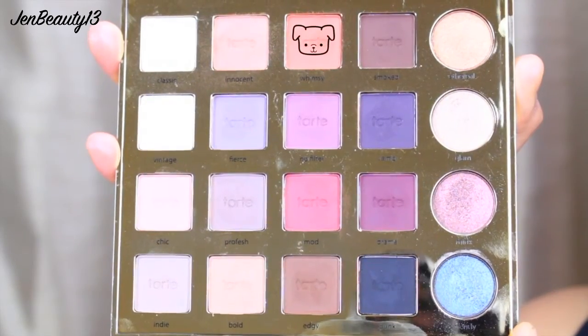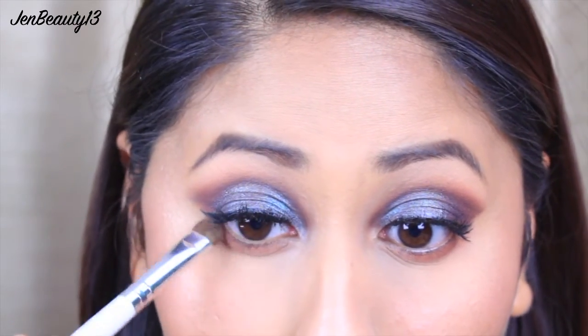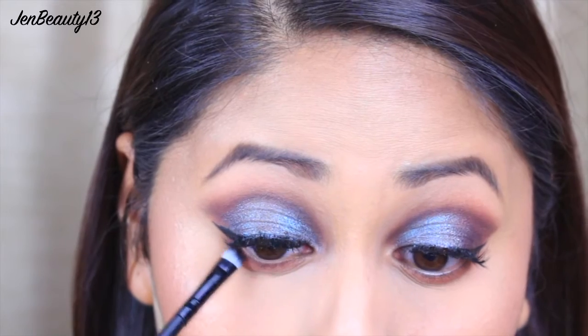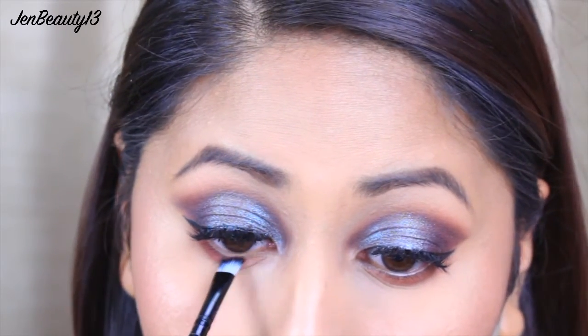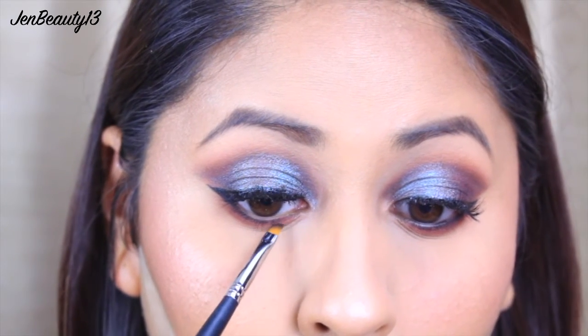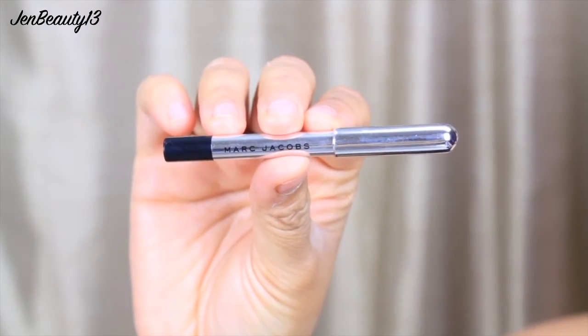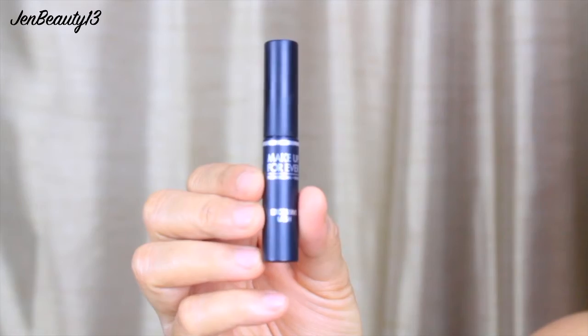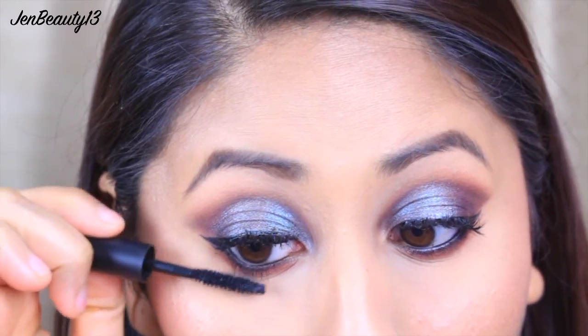Now that I'm done baking, I'm using a face brush from my Ipsy Glam Bag to dust off the extra translucent powder. I'm then taking Whimsy and applying it to my lower lash line, then applying Mod as well with an angled brush. To create a smoky effect, I'm taking Punk and applying it to my lower lash line with a small angled brush. I'm then taking my Marc Jacobs eyeliner to tight-line my lower and upper waterline, and applying my Makeup Forever mascara to coat my lower lashes.